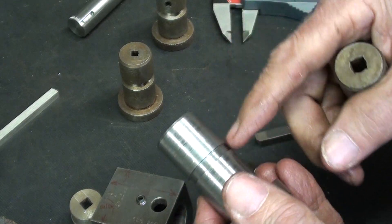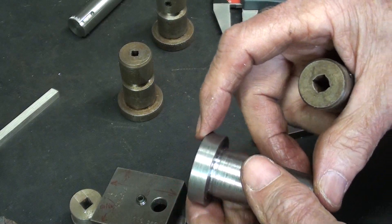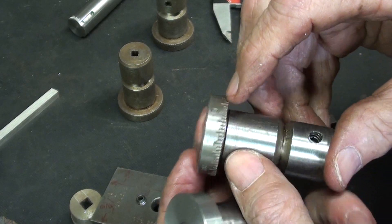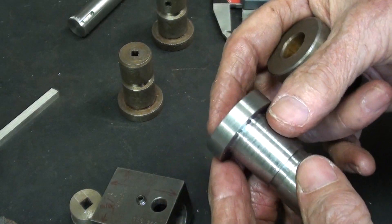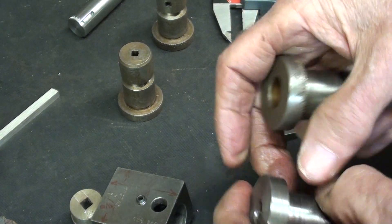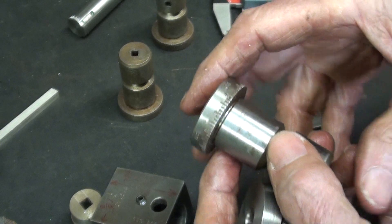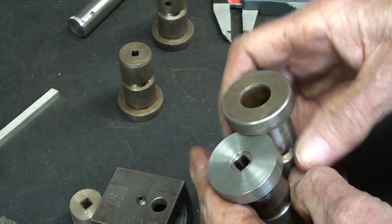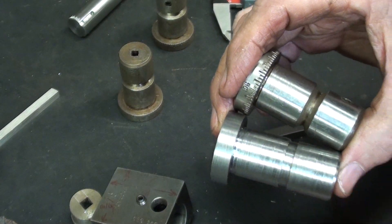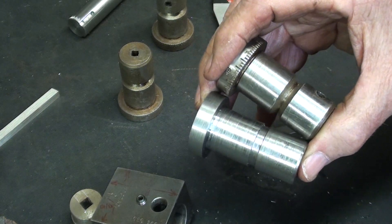So there it is — just a couple more minor operations. That concludes this video, Part 2. In Part 3 I'm going to show you how to emboss or engrave the graduations, using the milling machine and the spin index or dividing head — a lot of different ways of doing it. You may not even want to do this, because just one or two index marks might be sufficient for actually grinding a tool bit. Be sure and watch Part 3 and Part 4 when available. This is Mr. Pete saying so long for now.